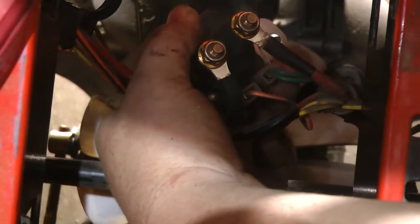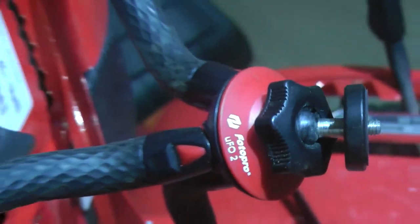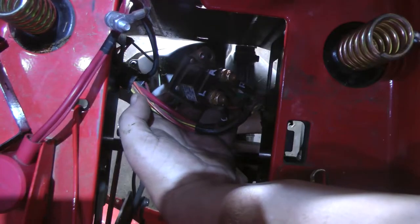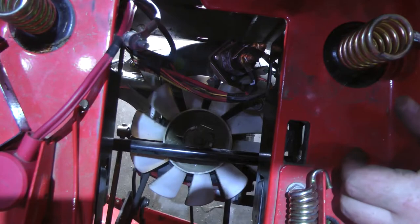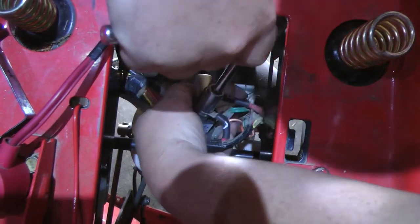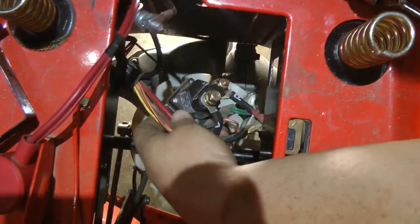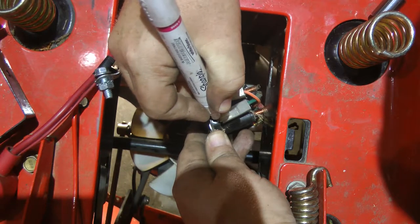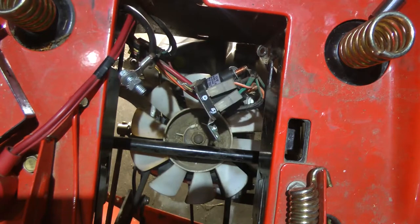I also want to mention that this right here has a fuse — right there, it's got a fuse. I'm not a mechanic, I don't really know too much about ride-on mowers, I'm just trying to save myself some money. I need to go ahead and mark these — G for green and O for orange. Let's disconnect that there.